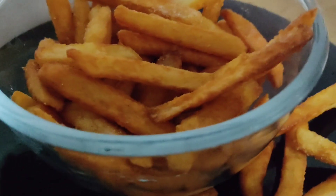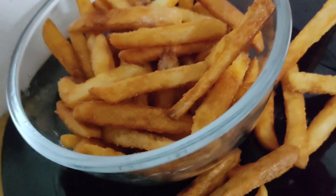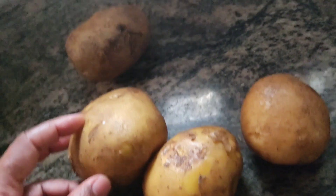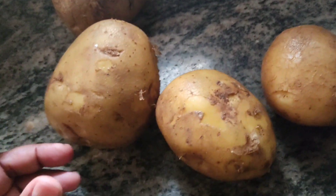We add potatoes — these are 4 potatoes. We add a little bit of the recipe. We add a peel.